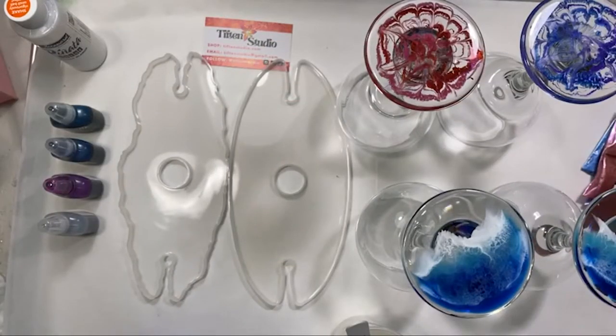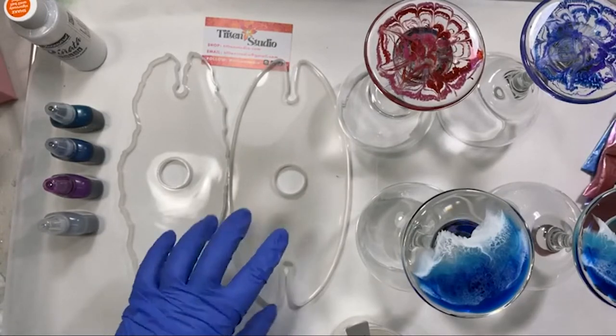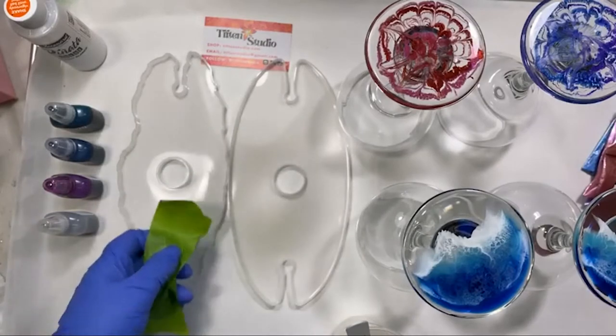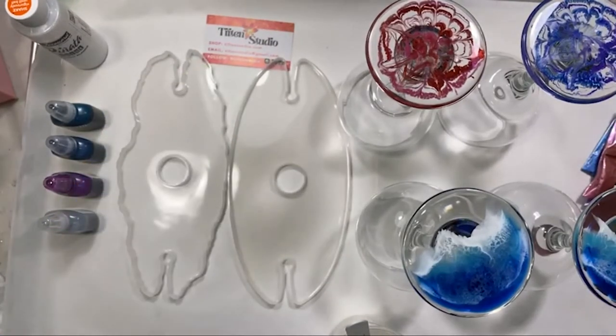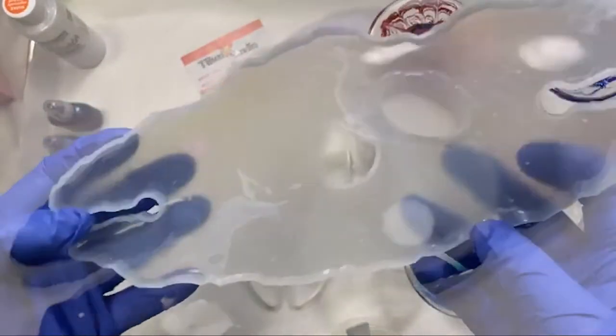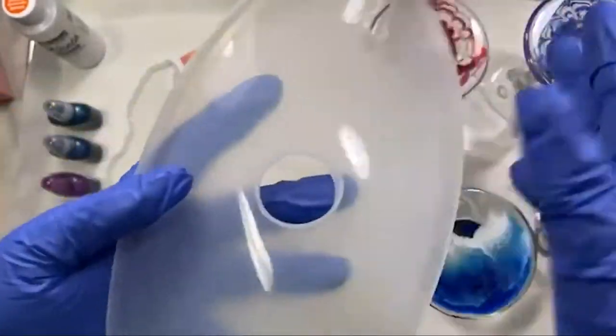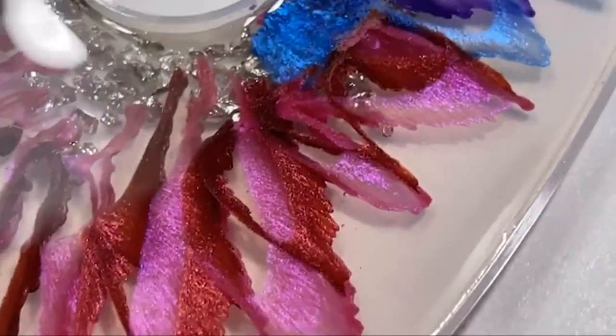Tonight I'm working on a couple of wine caddies and these molds. I got these molds from Bear Woods — they're on their website. They have two different shapes and I'm going to pour both of them tonight. They have this geode shape and then this more regular edge shape.